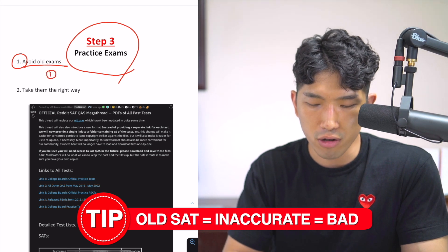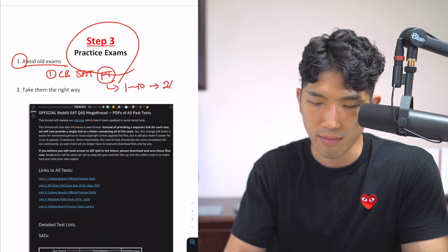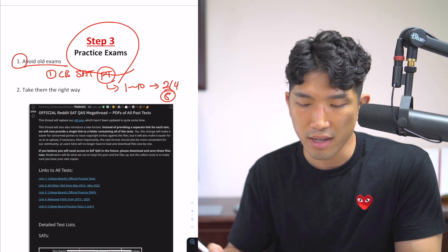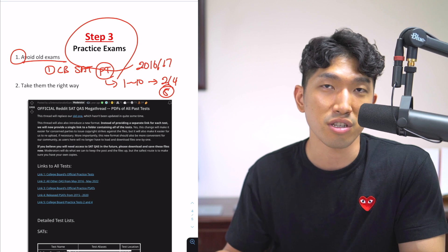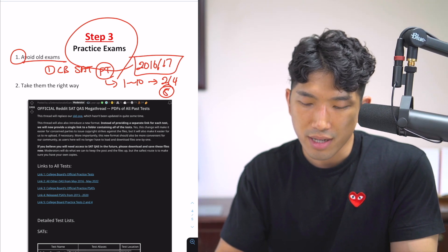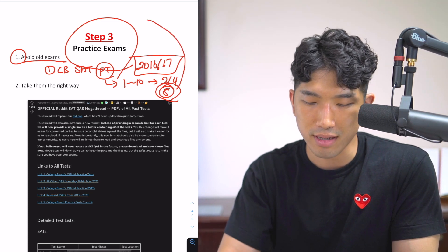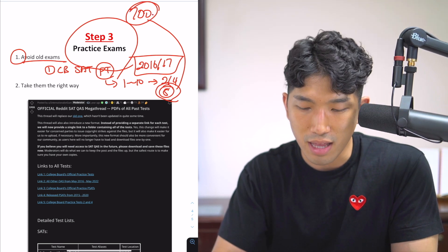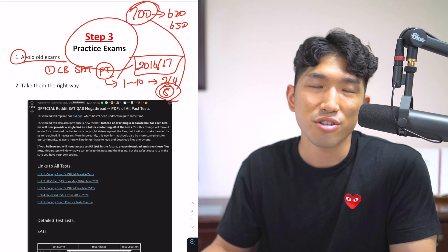What I mean is those College Board practice exams on their website — there are like 10 of them, exams one through ten, but they took out exams two and four, so there are only about eight left. These are decent exams, but they're not the best because they're actually pretty old — from 2016 and 2017 when the new SAT was first introduced. Since then, the SAT has evolved: questions got more difficult and they introduced more topics. These eight exams don't reflect those changes. What ends up happening is people take these exams, see they're getting 700, then take the official SAT and get 620 or 650. They're disappointed and have to go back and study again.